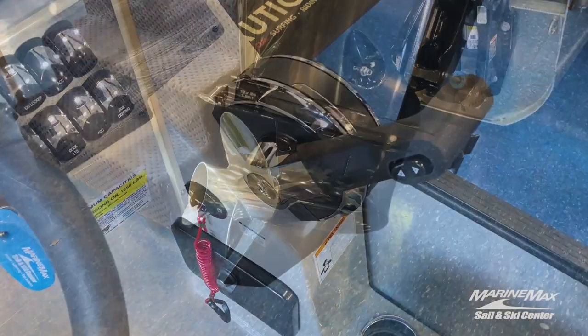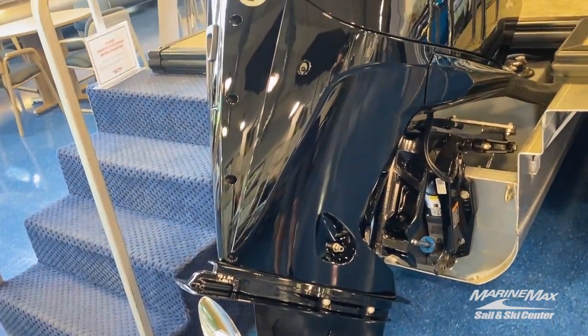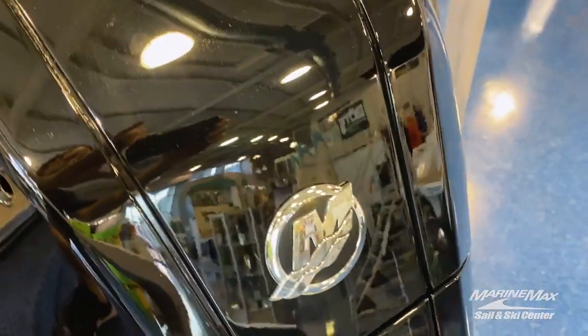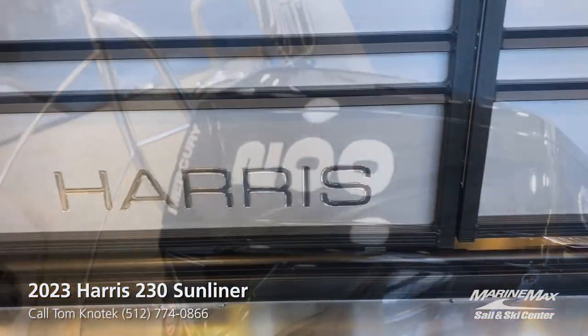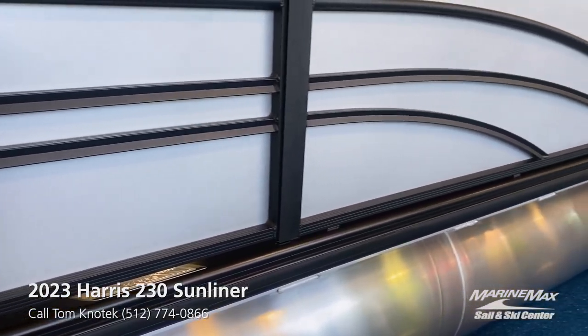Saving one of my favorite features for last — this boat is powered by a best-in-class Mercury four-stroke 200 horsepower motor. So if you're looking to get someplace fast or if you want to tow a water sport, you're all set. Thanks for checking out my five favorite features on this beautiful Harris Tritoon.